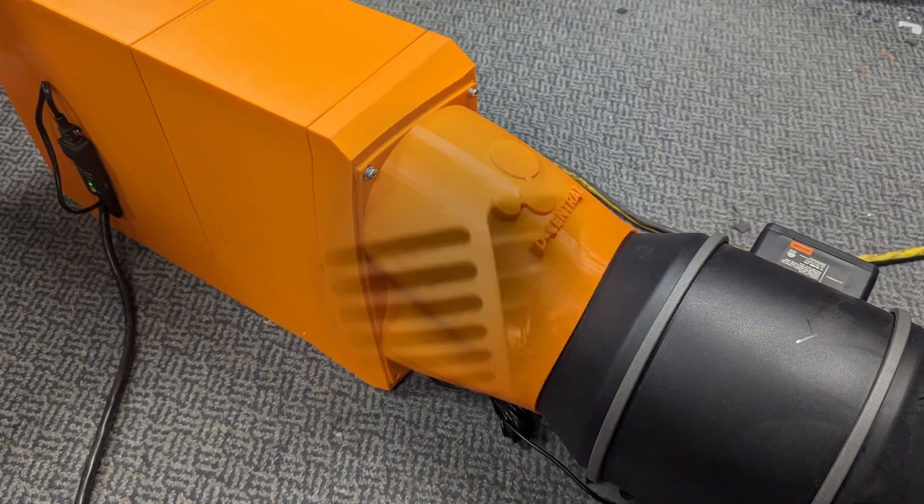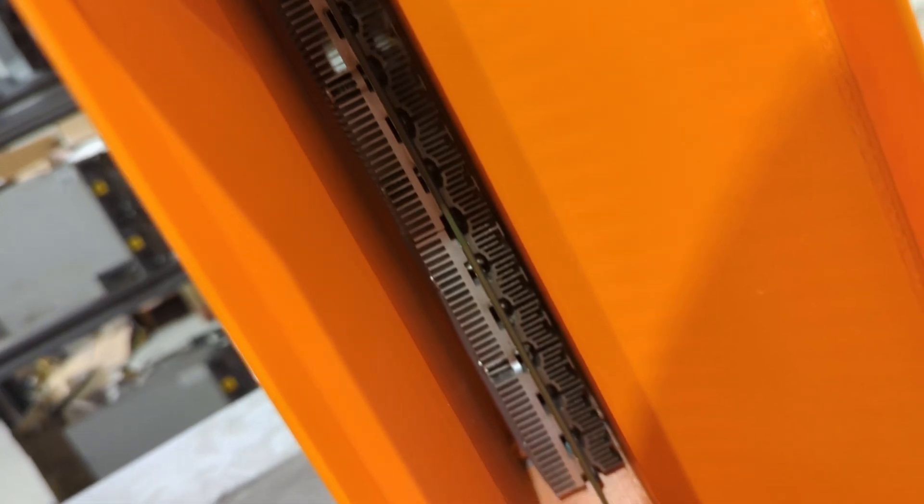Designed for modern home miners, the Antminer SLIM offers powerful, efficient, and quiet operation.